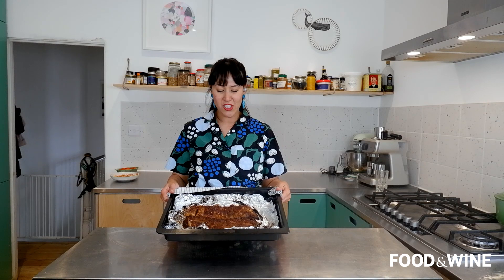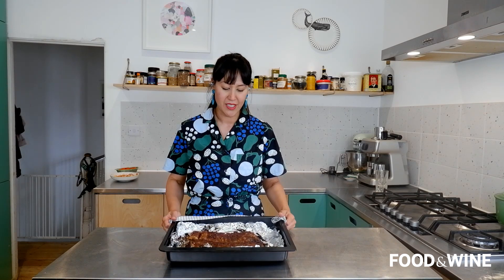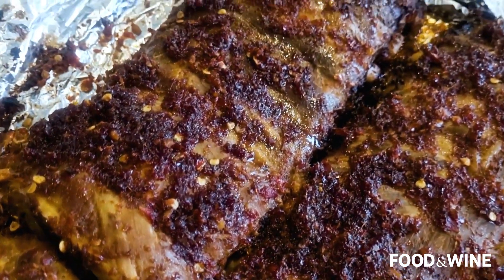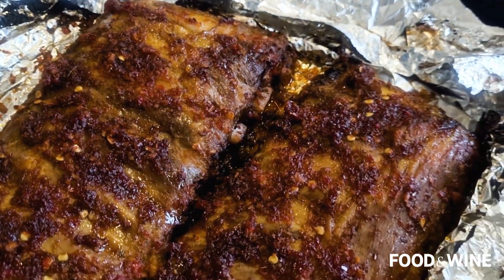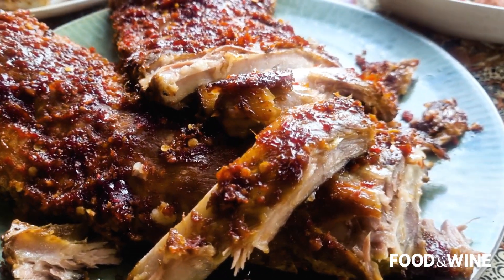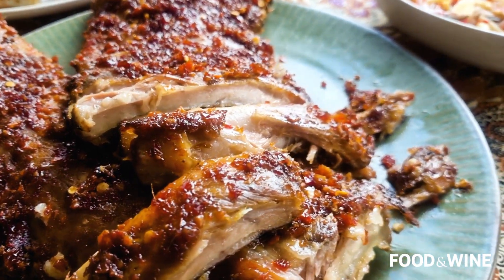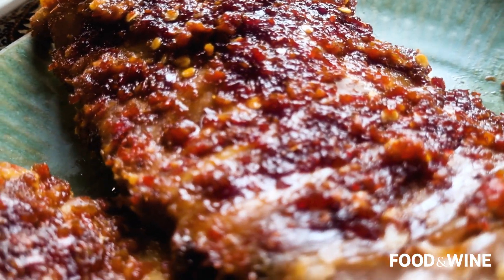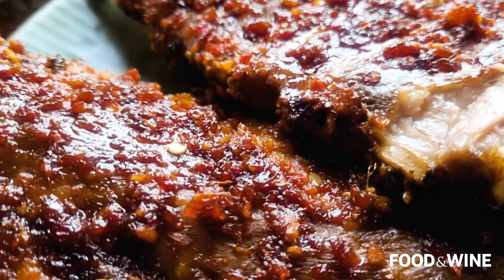My pork ribs have finished broiling and boy oh boy, do they smell amazing. They are so aromatic and the glaze has darkened and caramelized exactly how I want them. These Balinese sticky glazed pork ribs are just perfection — so juicy, meltingly tender, and finger-licking good.